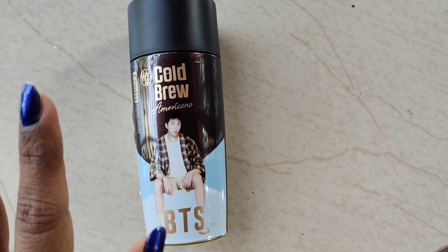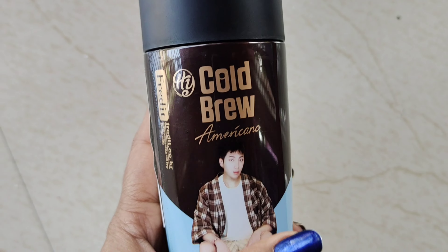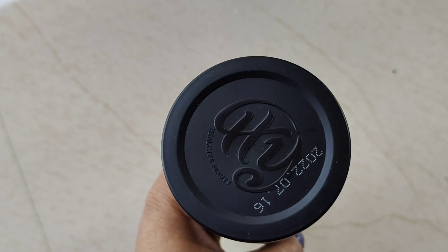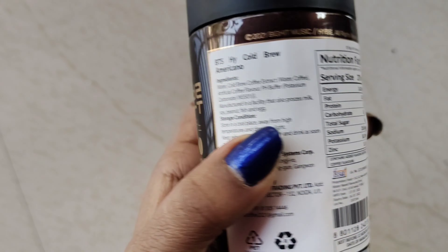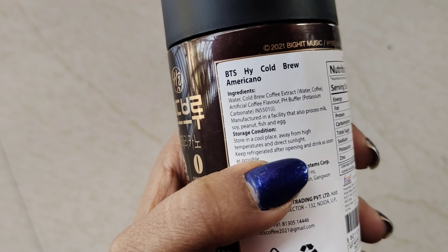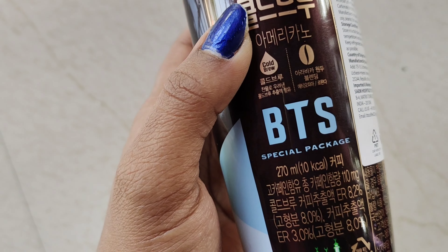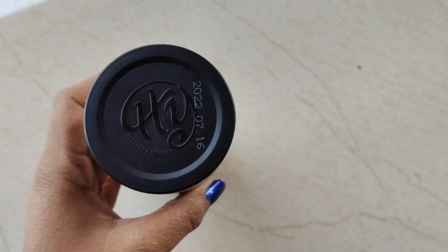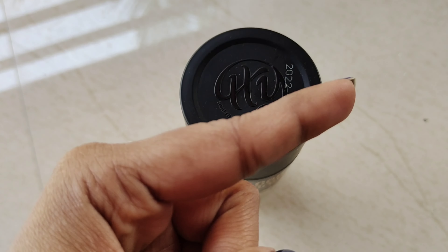Hi guys, welcome back to my channel. Today I am going to try the cold brew americano BTS coffee. I'm going to make it two ways. You can see the package here — the nutrition facts, ingredients, storage condition, country of origin Korea — and it's 270 ml. This is a BTS special package. I bought it months ago but finally today I have time to make it, so let's get into the video.